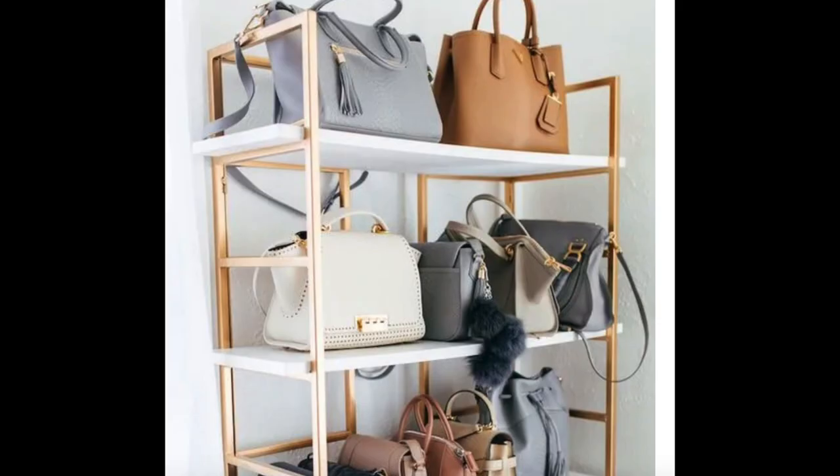Display your go-to bags on open shelving. If they're on open shelving with no wood, glass, or doors, that's easy access and they're very visible. When you're getting dressed you can see what you have. If you're not someone who prepares at night, you can just get dressed in the morning — look at your purses on open shelving, grab the one you want, and you're out the door.